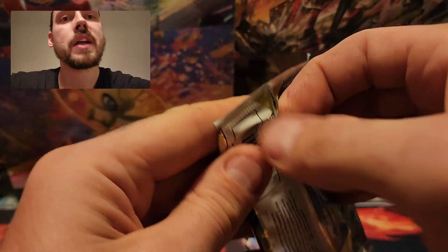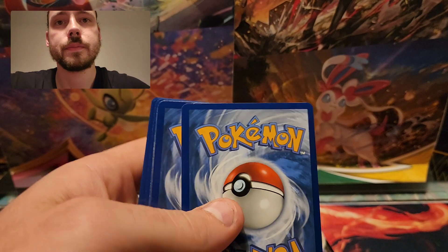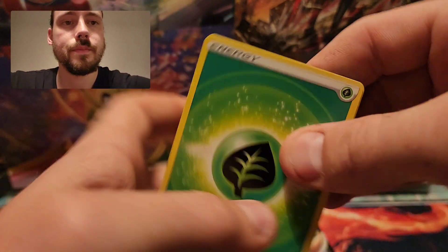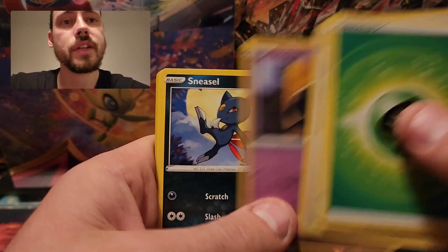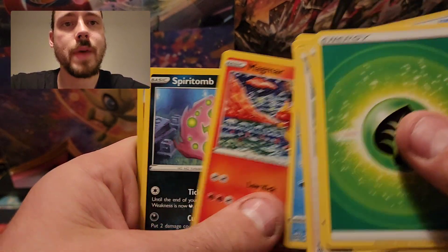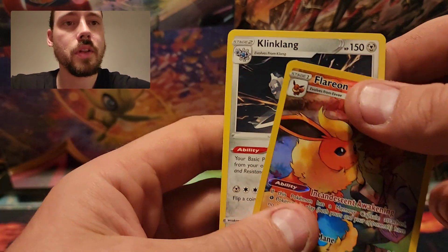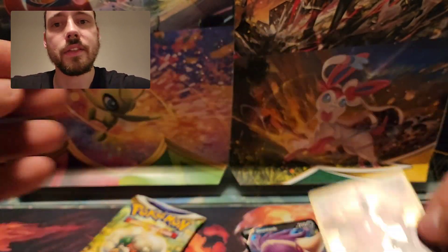Onto the Brilliant Stars packs. White code in this one. Grass-type Energy, Hunting Gloves, Staravia, Berry, Duskull, Sneasel, Corphish, Magmar, Spiritomb, and Flareon from the Trainer Gallery - that's a great one to pull! And then Klingklang Rare Non-Holo. That is a nice hit there.